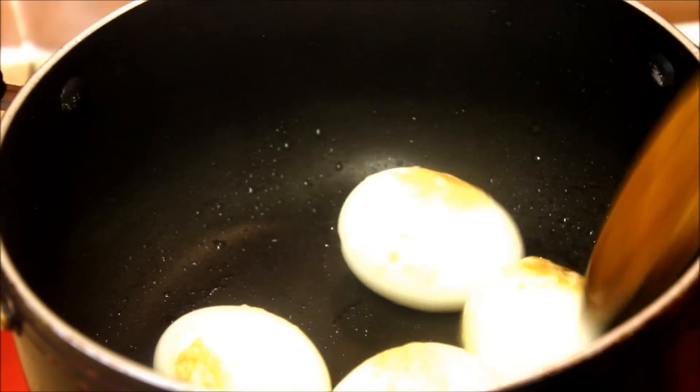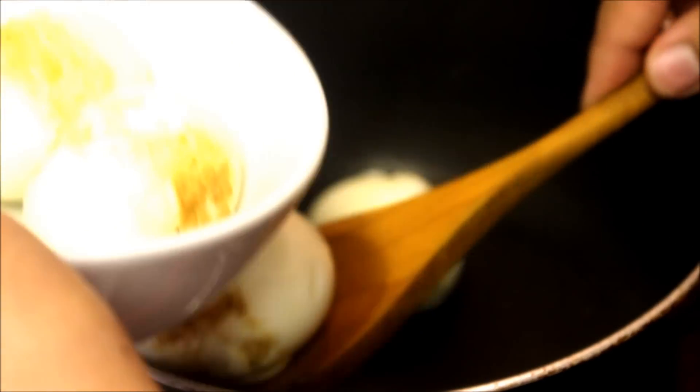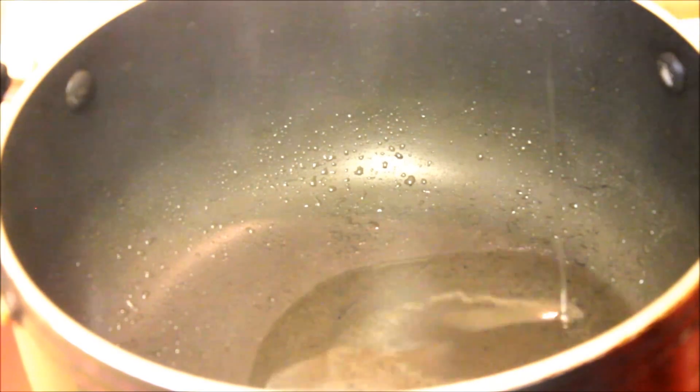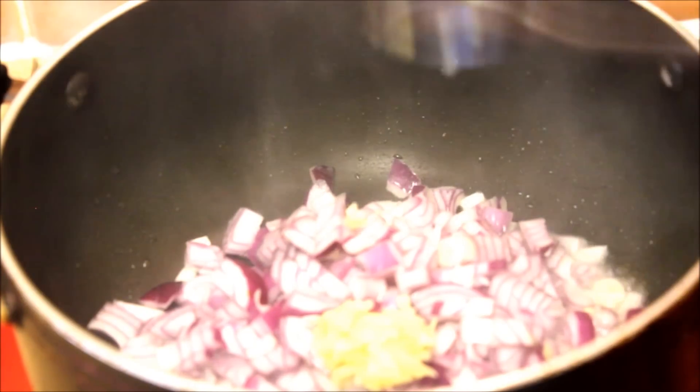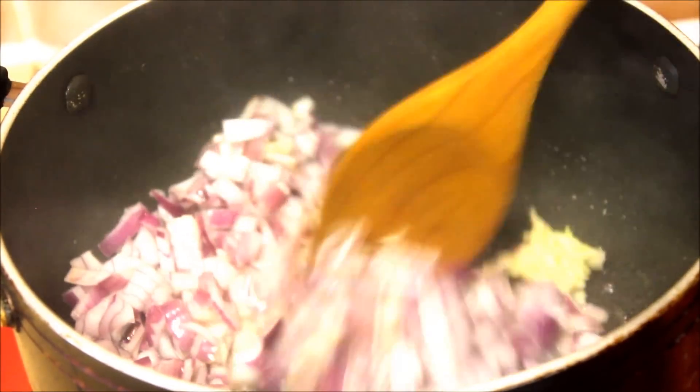In the same pan, add two tablespoons of oil followed by your chopped onion and garlic and ginger paste. Stir for three minutes until the onions are golden in color.